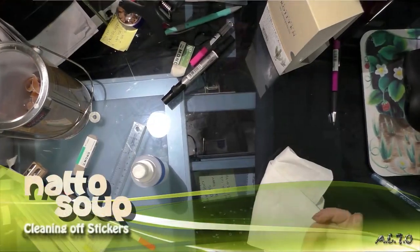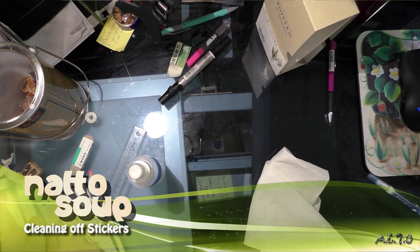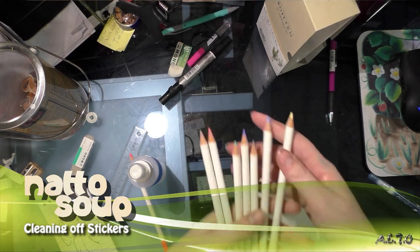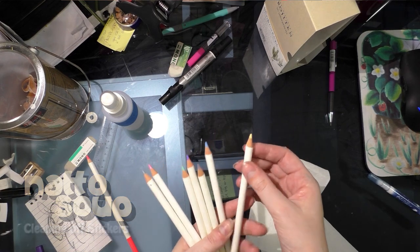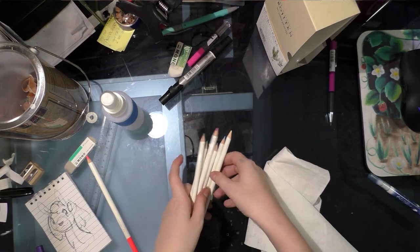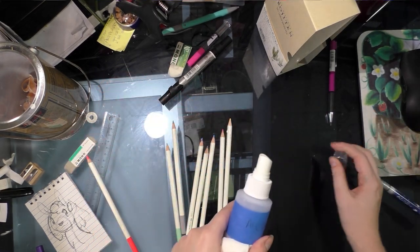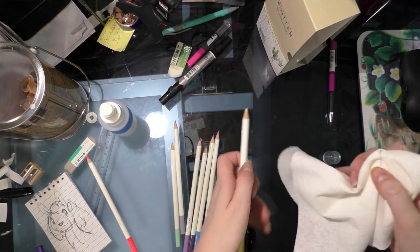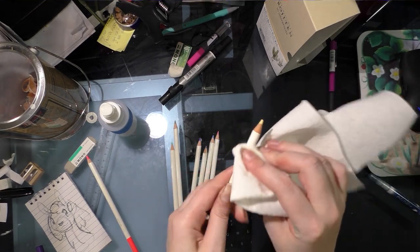Hey guys, some of you might remember that a while back when I got the Erogeton pencils in my February sketch box, I was complaining because they had these barcode stickers on them, and the stickers leave a sticky residue. Well, you can get rid of that with just a little bit of isopropyl alcohol, and I bet most of you guys have that in your studio already, and you just carefully scrub it off.